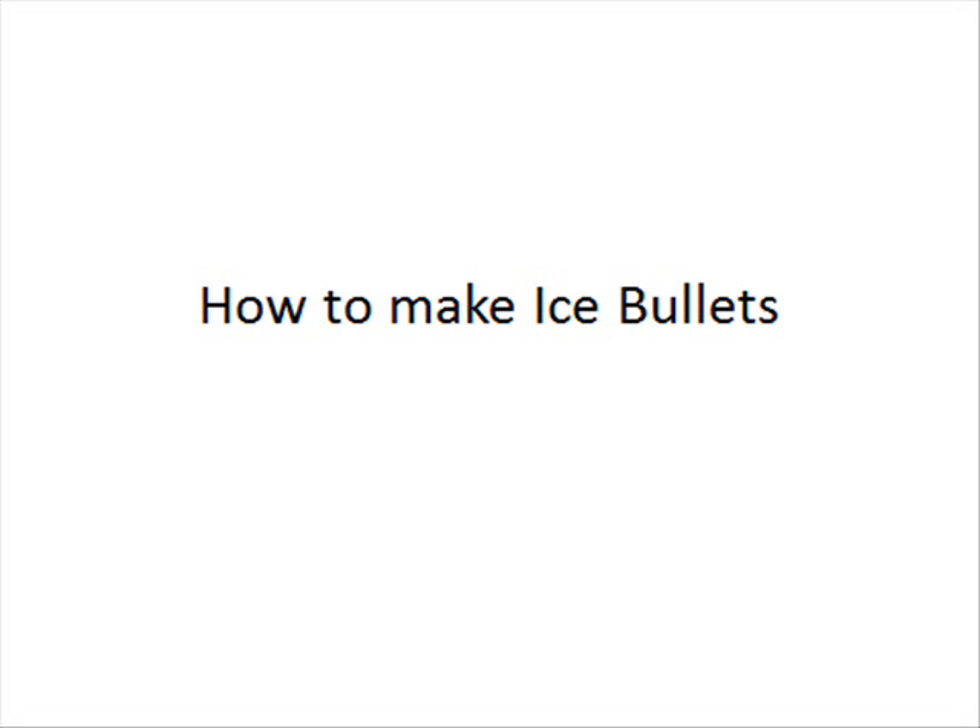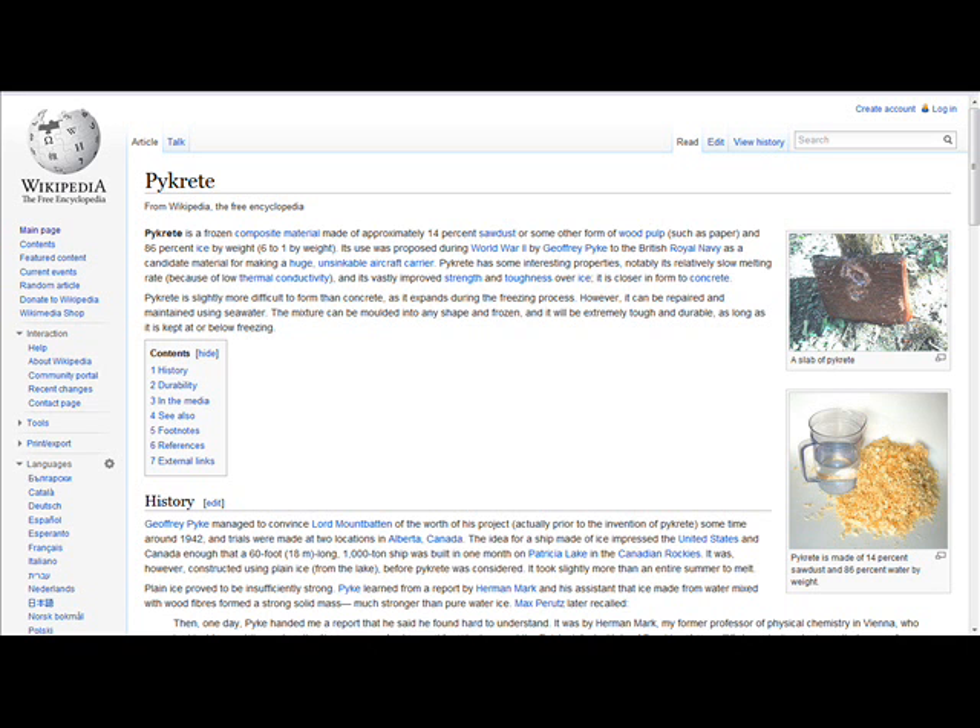How to make ice bullets. It's something you hear in science fiction, and in many ways it is, but you could still make a feasible ice projectile. Now when I say ice bullet, I don't really mean H2O ice. I'm talking about pykrete.